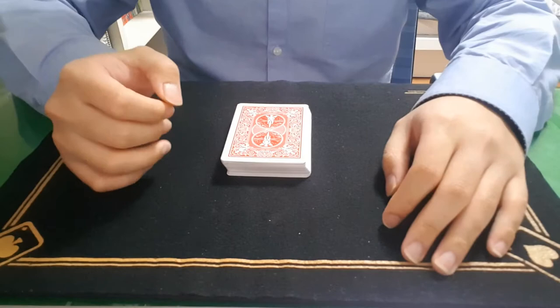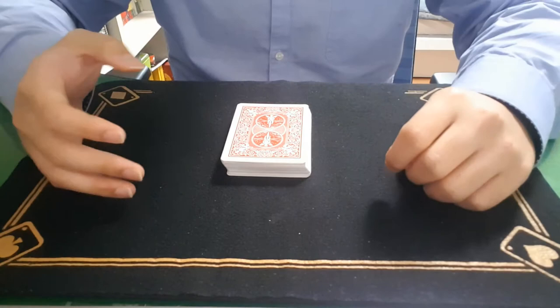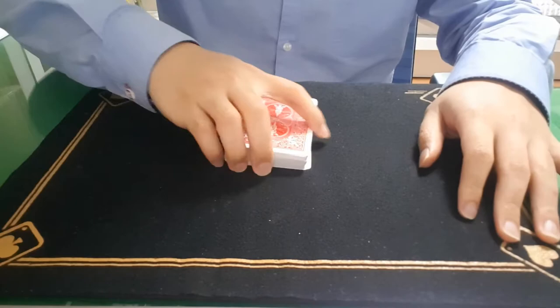Hello everyone, this is Jeff Lee, the card lover. Today I am going to show you and teach you the lazy man's card trick. This is actually a very easy card trick that is very easy to learn.